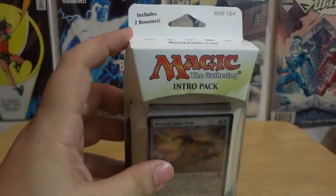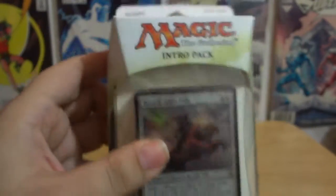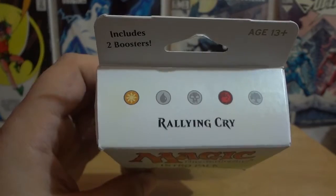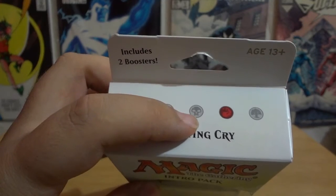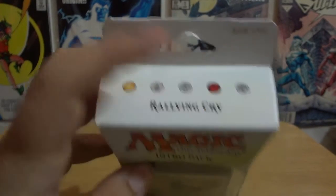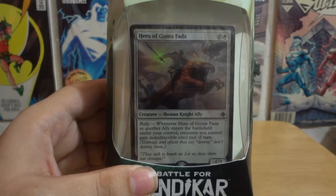Each intro pack comes with two booster packs and a pre-structured deck. This one is towards fire and light. There is also water, darkness or swamp, and earth. But the one that we have here is light and fire, and you are guaranteed two rares in the pre-made pack.